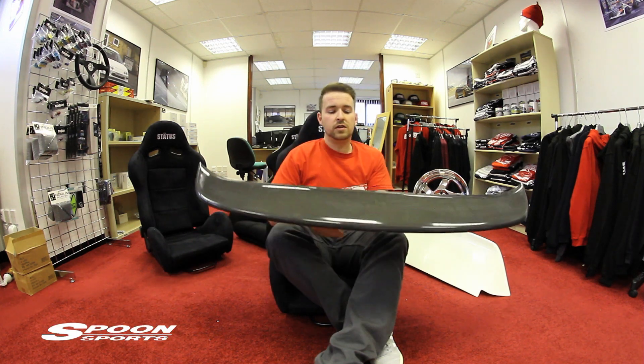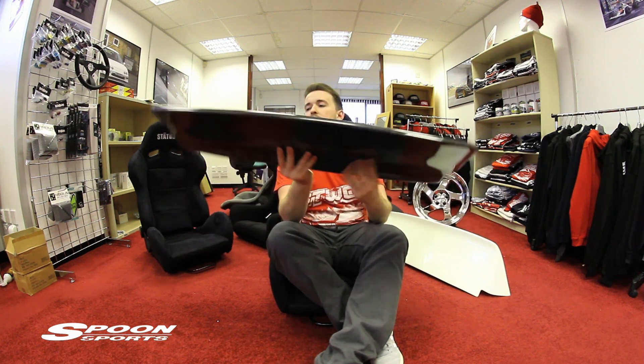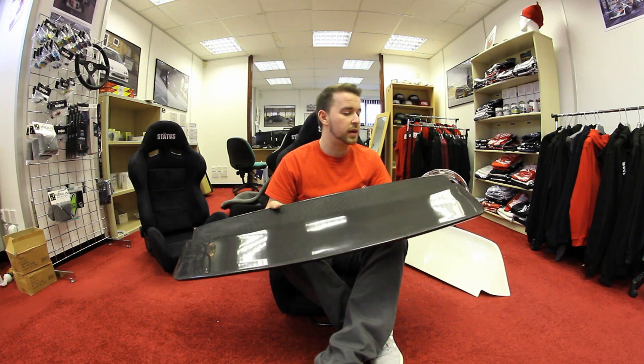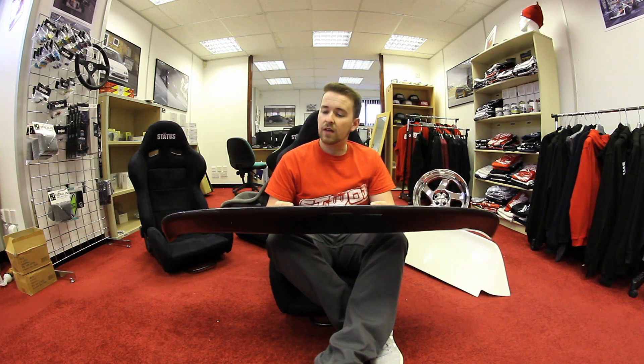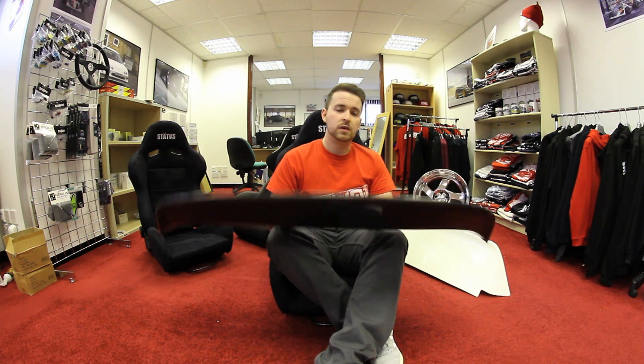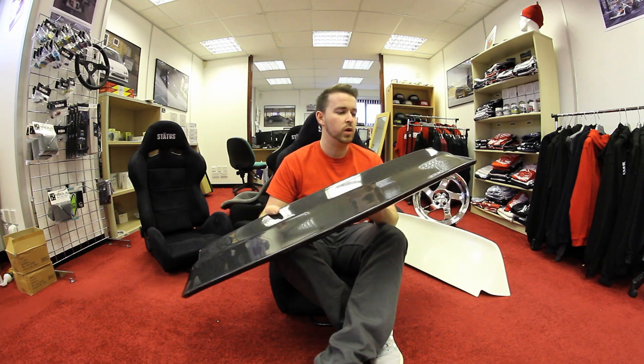The Spoon Sports — this is obviously a very popular spoiler in the market, but the price point puts it out of reach of some people, which I can understand. I've been there, done that. I actually ran a rep one on my car for a little while, until I found one of these I could afford. Luckily enough for me now, I can stock all this stuff, so if I ever wanted another one, I could have it.